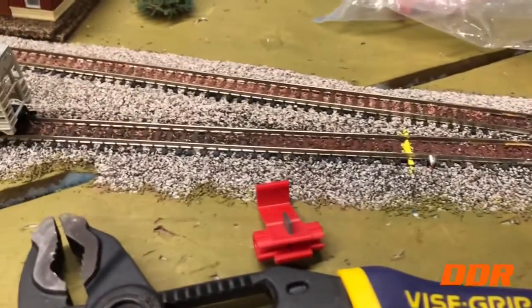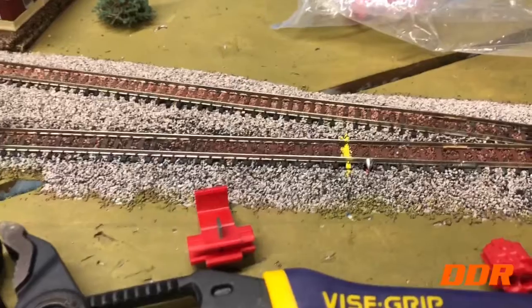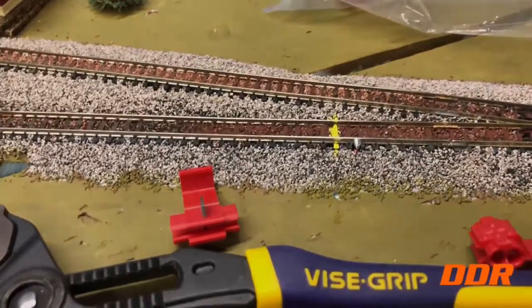Right up here we have a weak, only two-light signal. So we're going to fix that, and then we'll come back and show the difference.